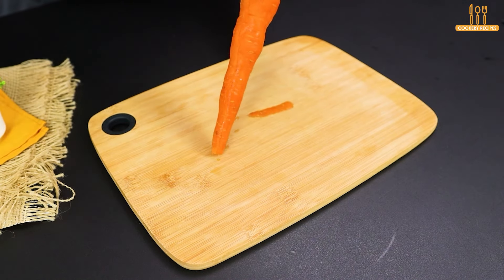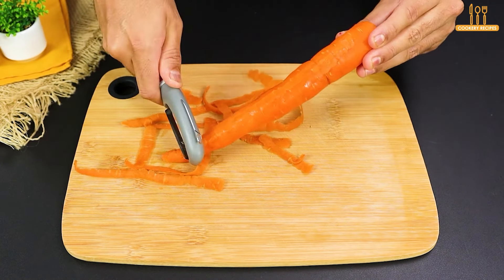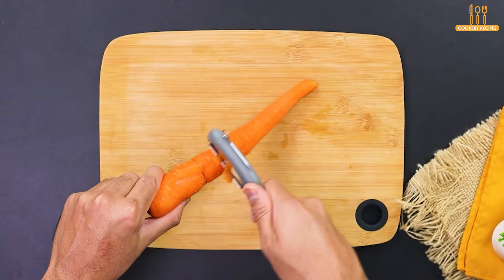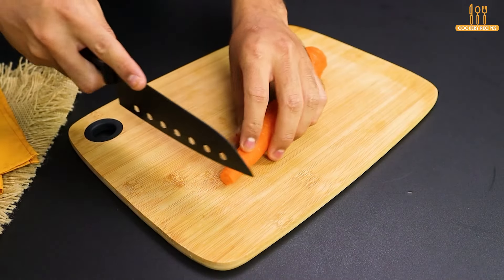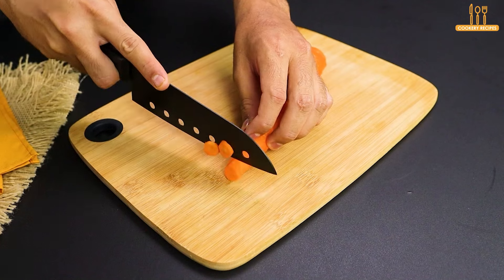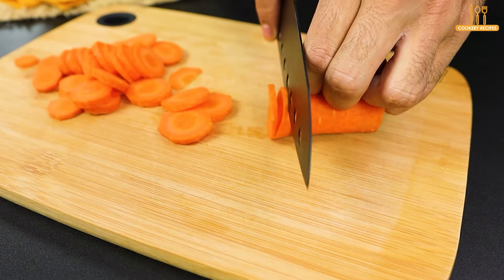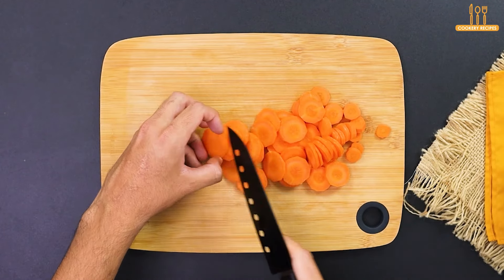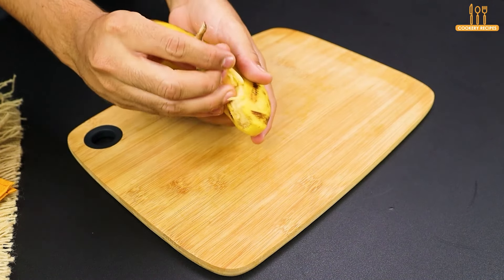We start by grating a carrot on the board. Then we cut the carrot into slices. Now we peel a banana and cut it into slices.